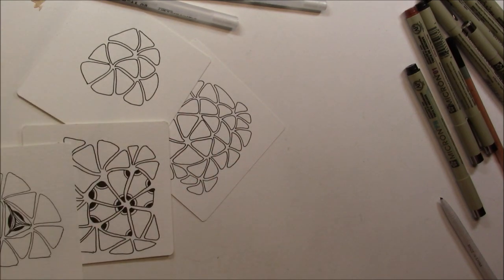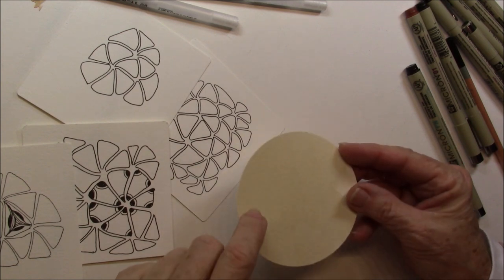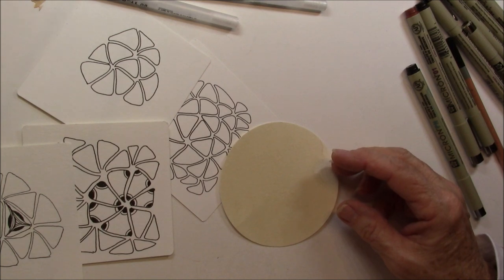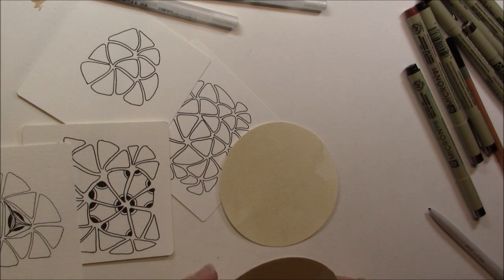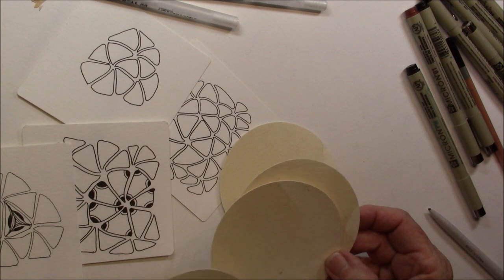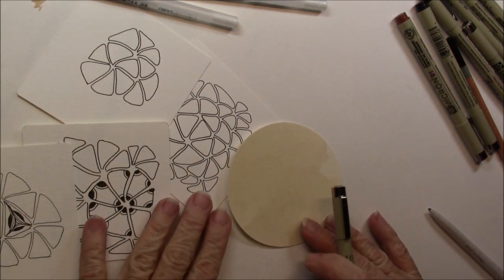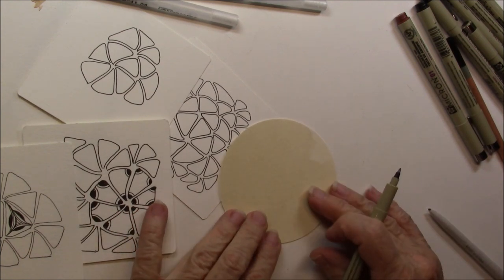But let's do one on a — I colored this with — I stained this little tile with watercolor, but they're stained. So I'm going to use those because they're going to be fun. I'm going to do Tripoli on this little round tile. And you're going to be surprised how easy it is.